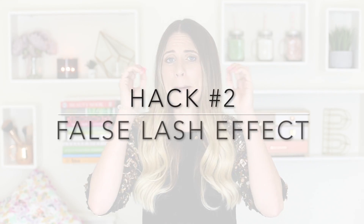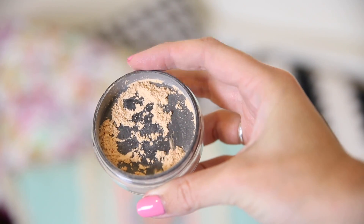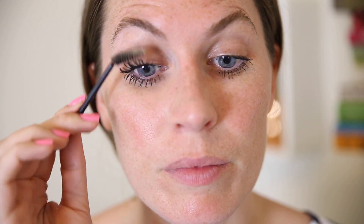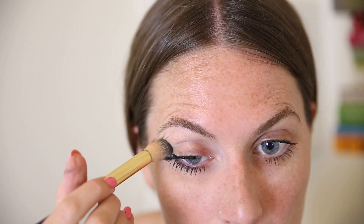Hack number two is for those of you who love the false lash effect — big, chunky, long lashes. This hack will lengthen and thicken your lashes without using false lashes. Get your favorite mascara, put on one layer, then apply some baby powder or loose powder over the top. It sticks to the mascara — it's a little messy, so don't wear your going-out outfit! Then go in with another layer of mascara using a normal or eyebrow wand.